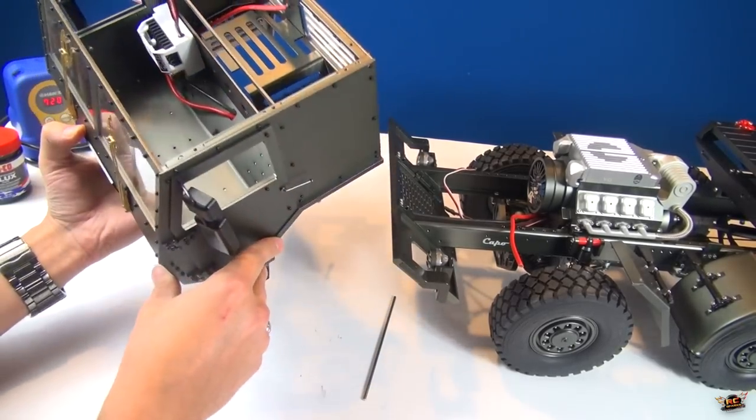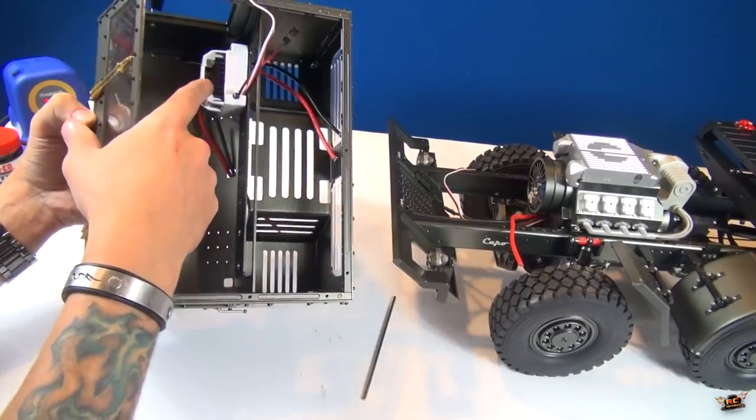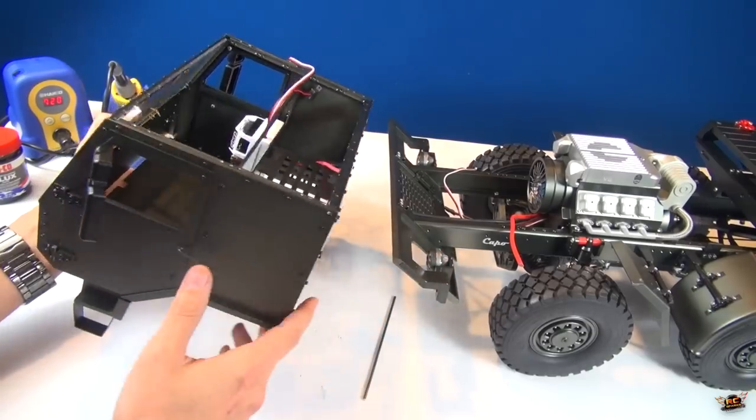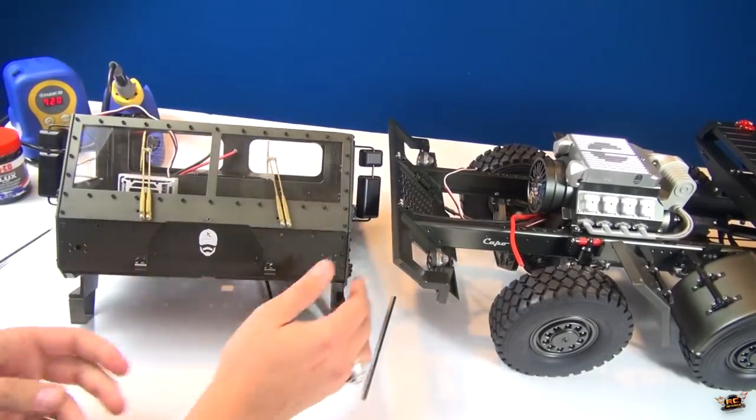I could put it on the floor pan, but I'm not interested in doing that in case I get water that comes up. I don't want to have it directly on the floor to get wet. I will probably waterproof this - the more I think about it, the more I'll waterproof it - but not right now. I just want to start getting the build put together so it's at least functioning.